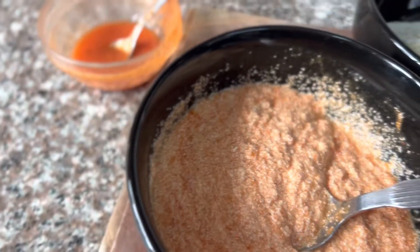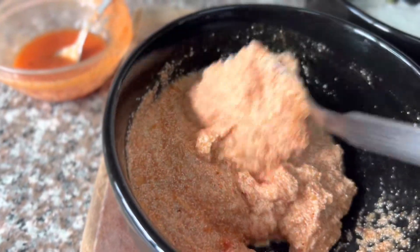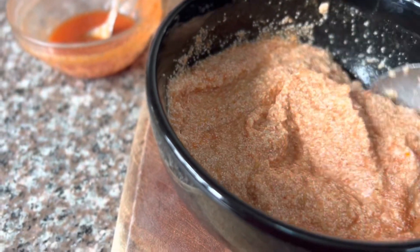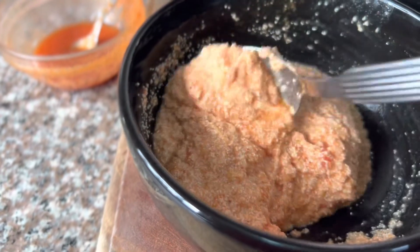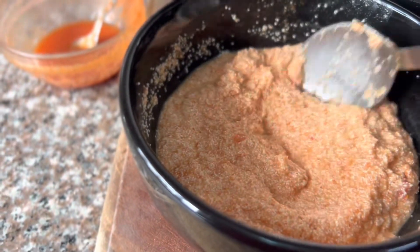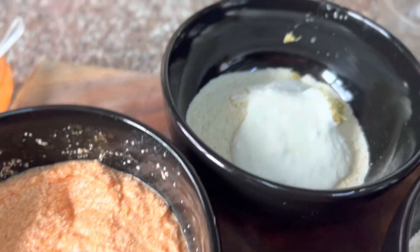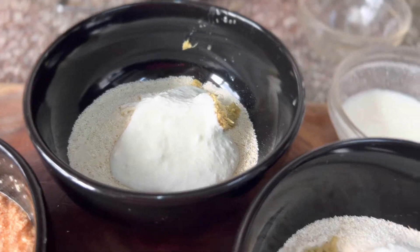I'm adding the yogurt to the tomato puree bowl too, and I'm going to let the semolina rest for around five to ten minutes as the semolina is definitely going to absorb the liquid from the puree. Now I add with a different spoon — I'm going to mix the second bowl.